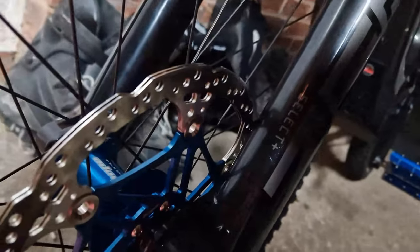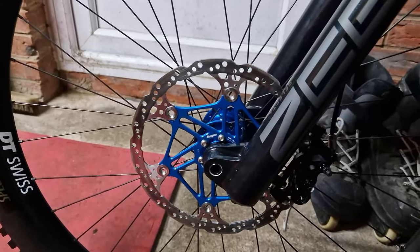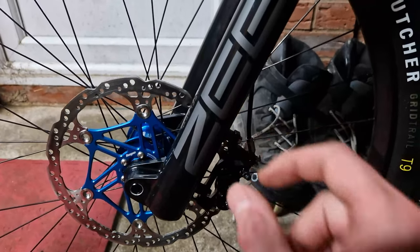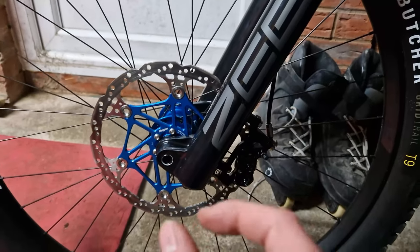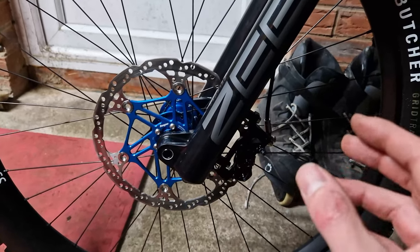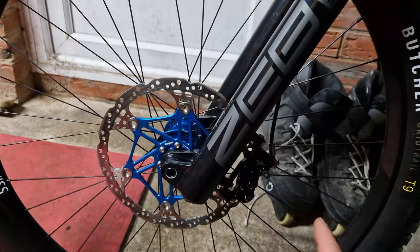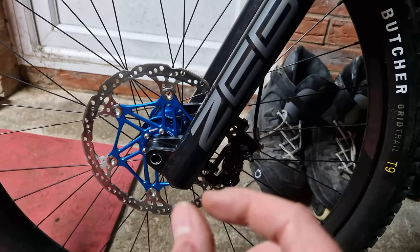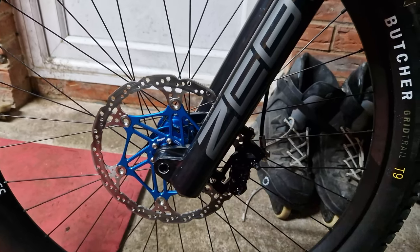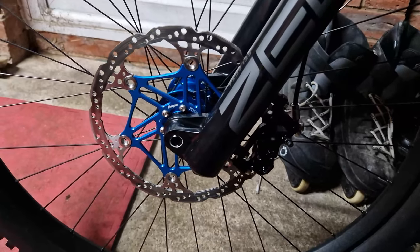I've got the V4 rotor fitted tonight - this is the V4-specific thicker rotor. It was an absolute pain to fit, not to bolt on, but to line up with the actual caliper. The caliper's got a little channel at the top and the bottom, and this thing is so close to touching either side and actually catching on the metal. With new pads and a new rotor, none of it worn down, there is literally no gap for the pistons - they're moving by about a hair's width.